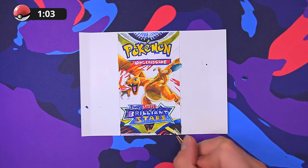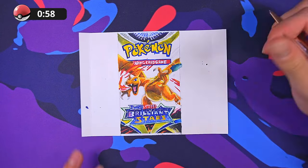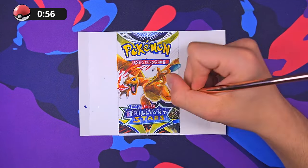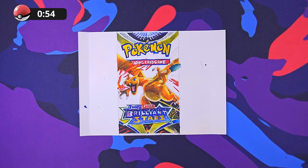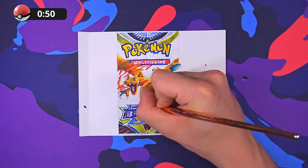Anyways, that's enough talk. I hope somewhere in there I may have been able to help you with your artwork. I'm sure you're just dying to see how this artwork turns out, so let's go ahead and get this finished, and I'll be right back with you guys.